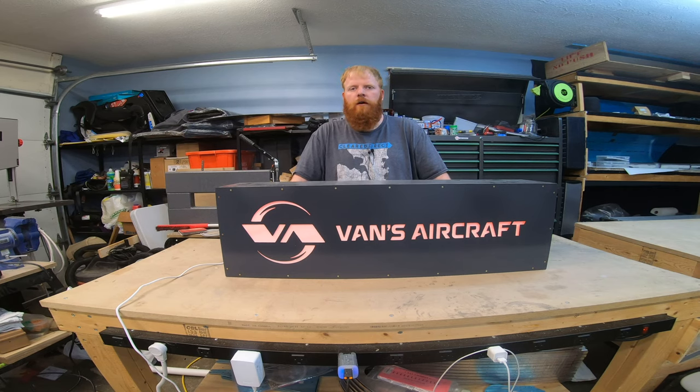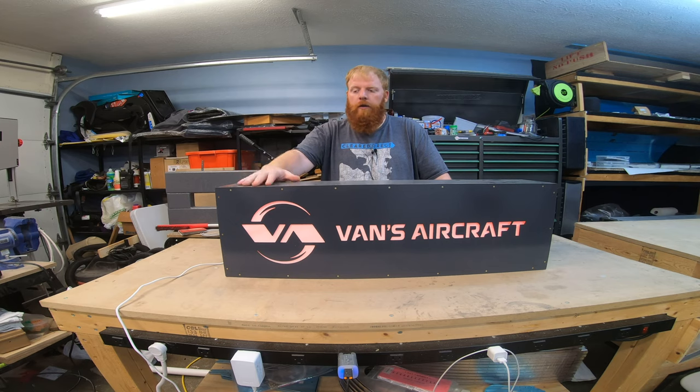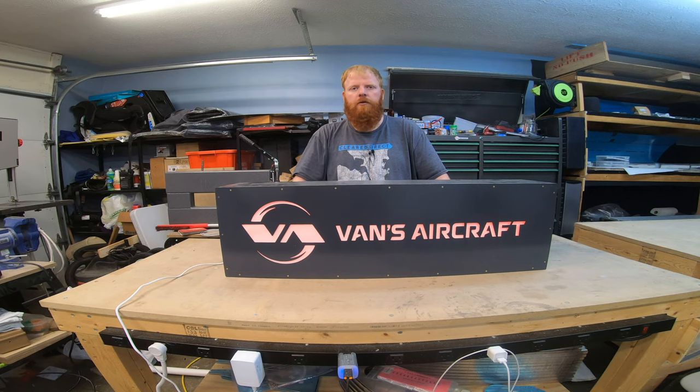Hey folks, believe it or not, I'm back here to talk a little bit about the light box from Vans. I intended to get this out about eight months ago back when I actually built it and just didn't — life got in the way and made excuses. In that time, unfortunately, the computer I was using crashed and I lost a lot of the footage, especially the prep portion. I have most of the assembly stuff, which I'll put towards the end of the video. But up front, I'm going to talk about some of the stuff that I did a little bit different in the light box. So stay tuned and enjoy.